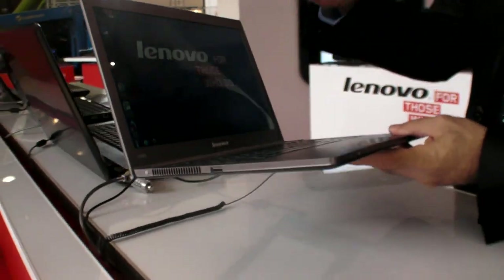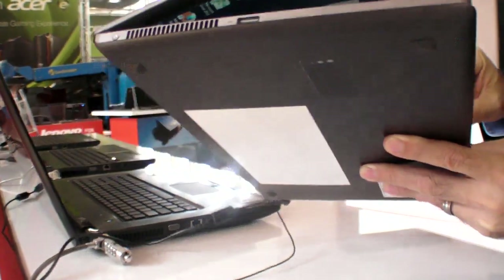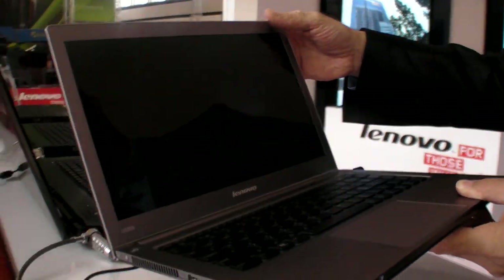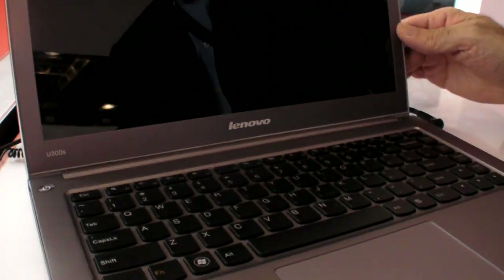This product has a 13.3-inch diagonal screen. The product is very, very thin, as you can see. It's 14.9 millimeters thin. The weight is 1.3 kilograms — very, very light, less than 3 pounds.